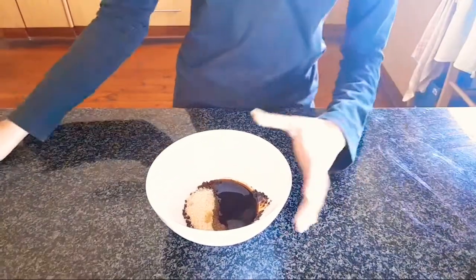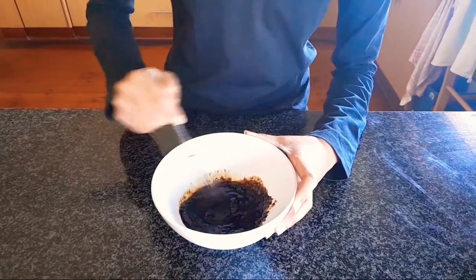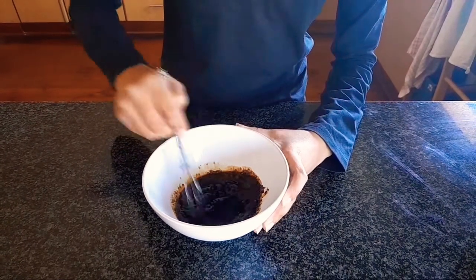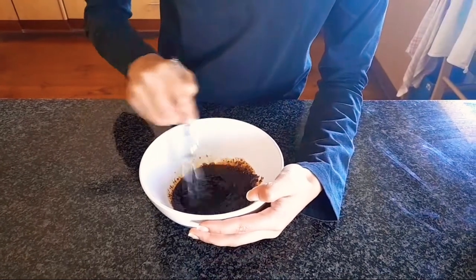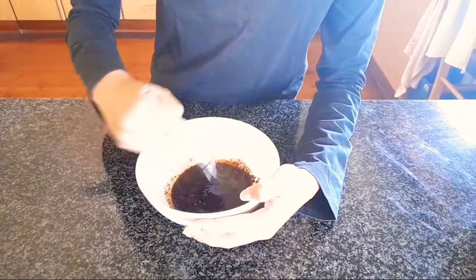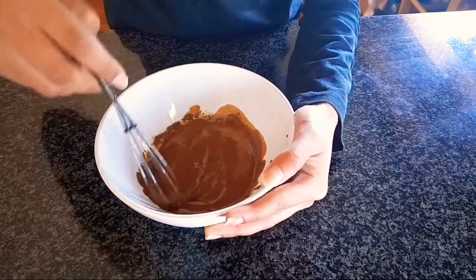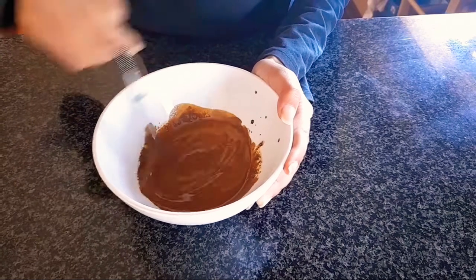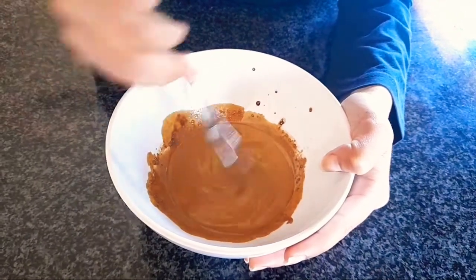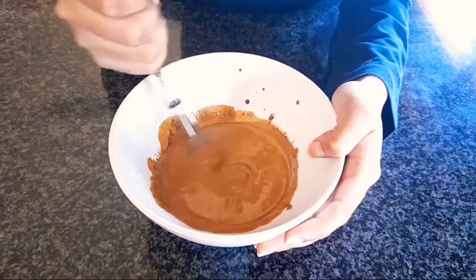Then you just have to mix it until it becomes fluffy. As you can see, it's getting lighter. I said you should use an electric beater — it's gonna be way easier — but yeah.